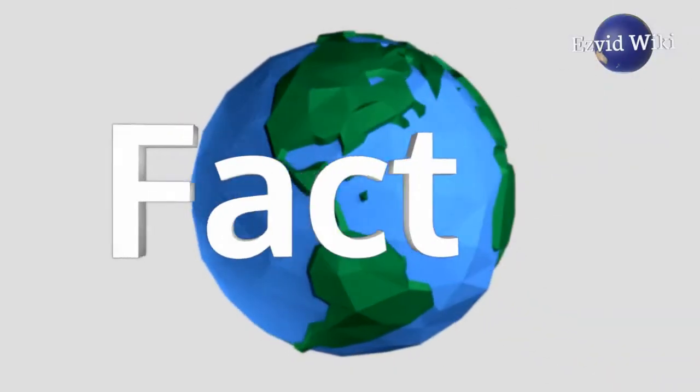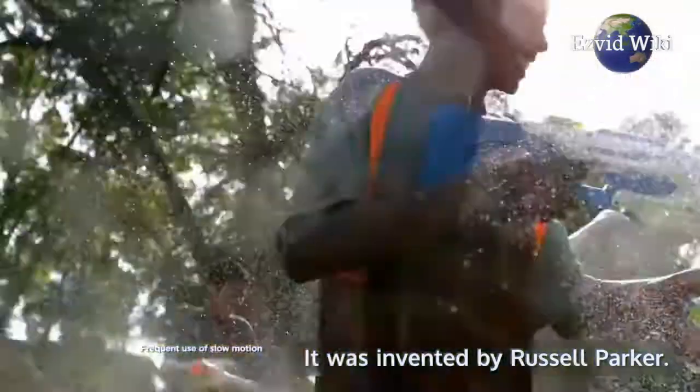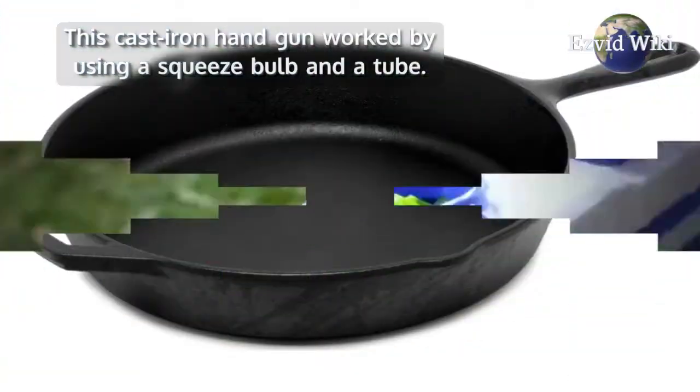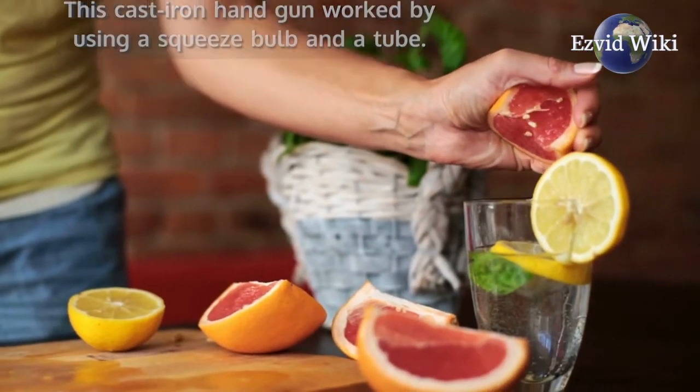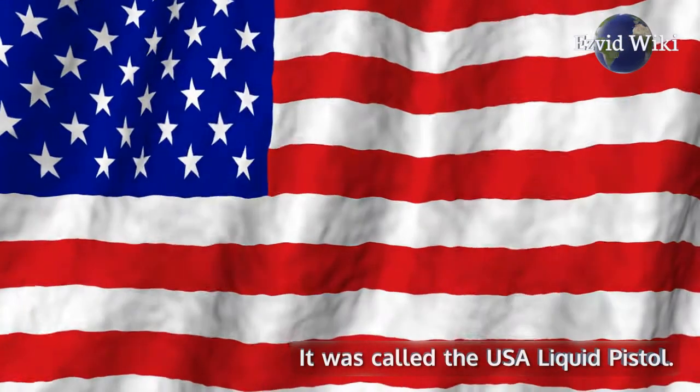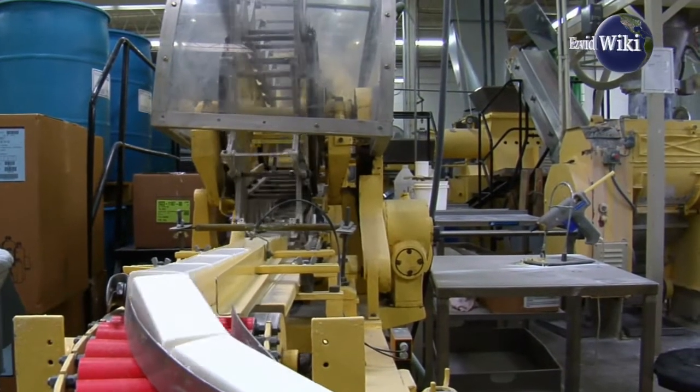Fact number 1. The first water gun was created in 1896. It was invented by Russell Parker. This cast iron handgun worked by using a squeeze bulb and a tube. It was called the USA Liquid Pistol. It didn't take long for manufacturers to decide that the device should be marketed to children.